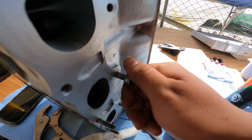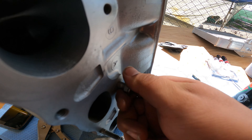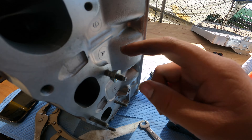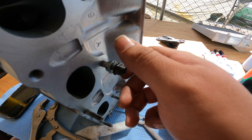Removing the stock exhaust manifold studs so I can go ahead and force myself to order the titanium studs. Just double-nutting it — putting one nut on, tightening it up, then using another nut and tightening them together and pulling it out.